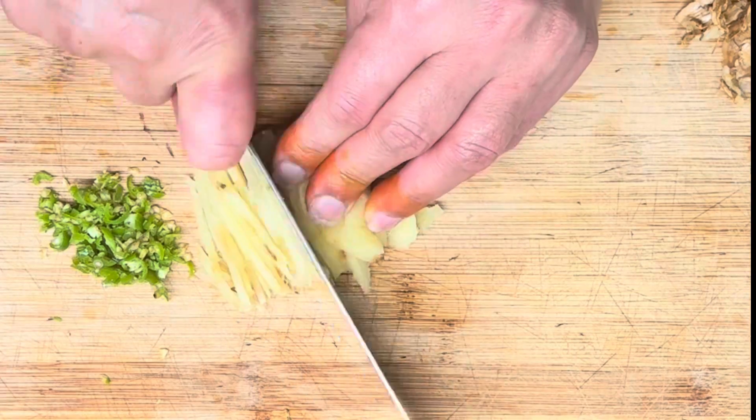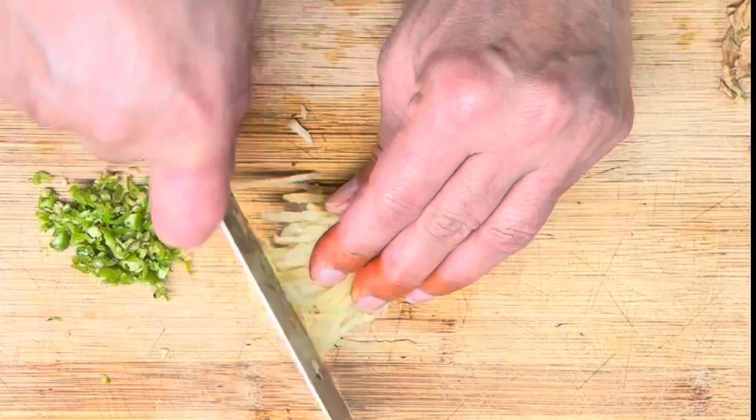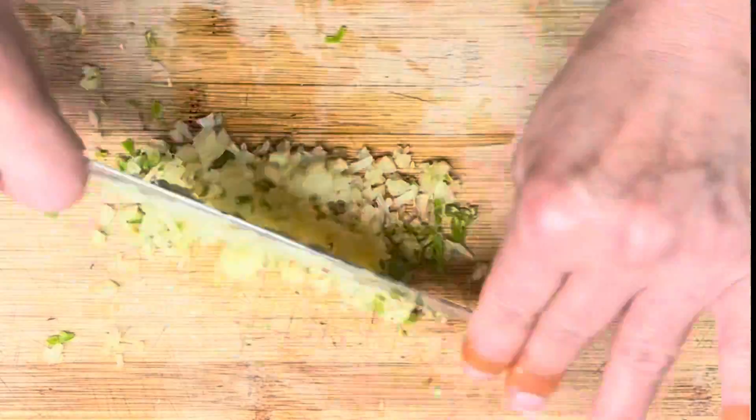Take the florets of a small cauliflower. You can either blanch them by dipping them in boiling water before rinsing them, or you can use the fresh florets without blanching. I've tried both ways and they both turn out really good.